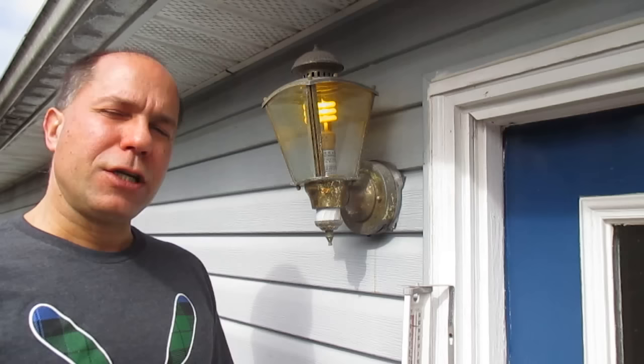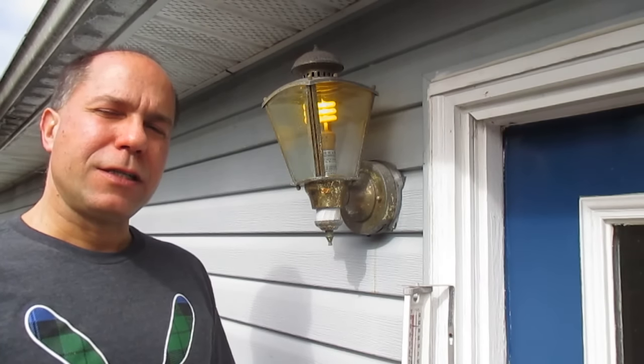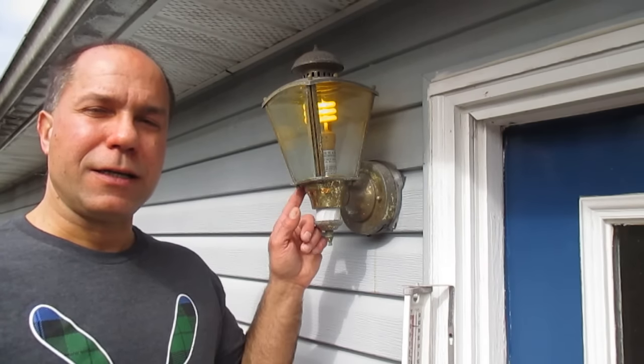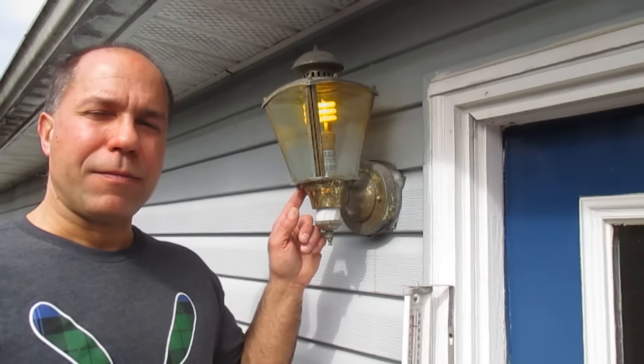The first thing we're going to do is disable the electricity to the light. Obviously turn it off first, and then find the breaker that feeds power to this light on your electrical panel and shut that breaker off also.